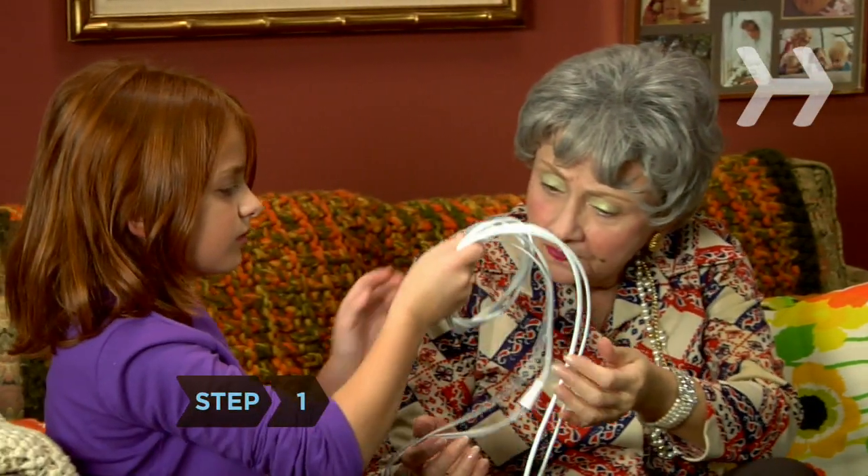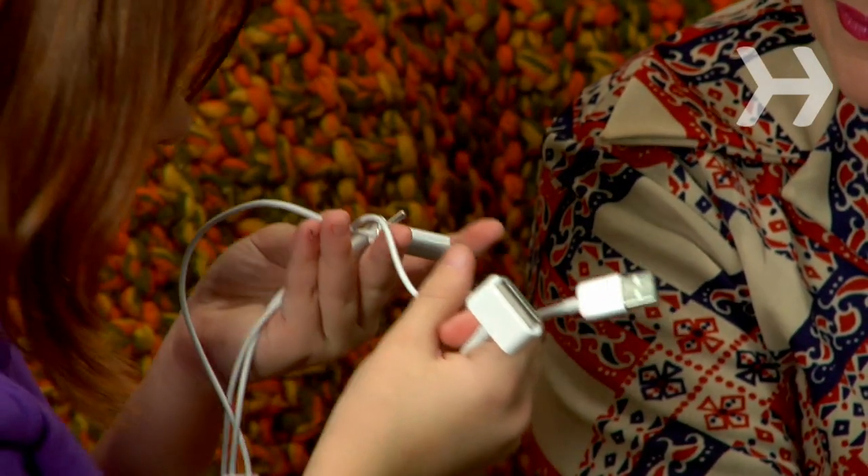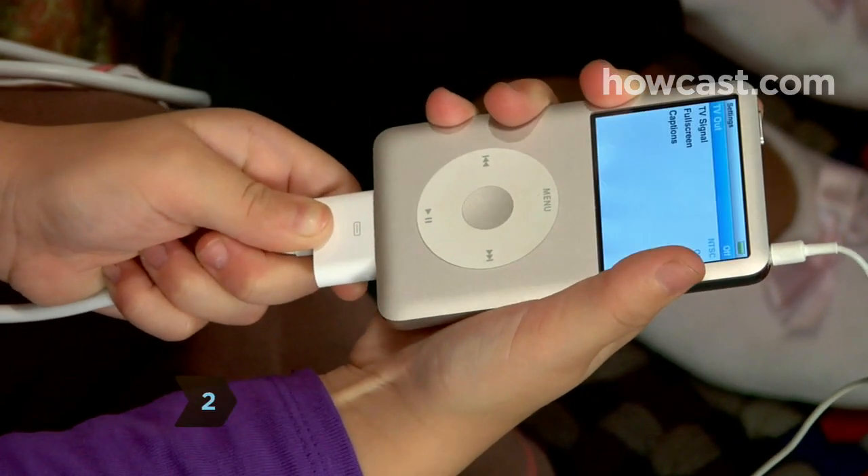Step 1. Make sure you have the right iPod AV cable. It should have an iPod dock connector and RCA connectors for your TV. Step 2. Hook up the dock connector to your iPod.